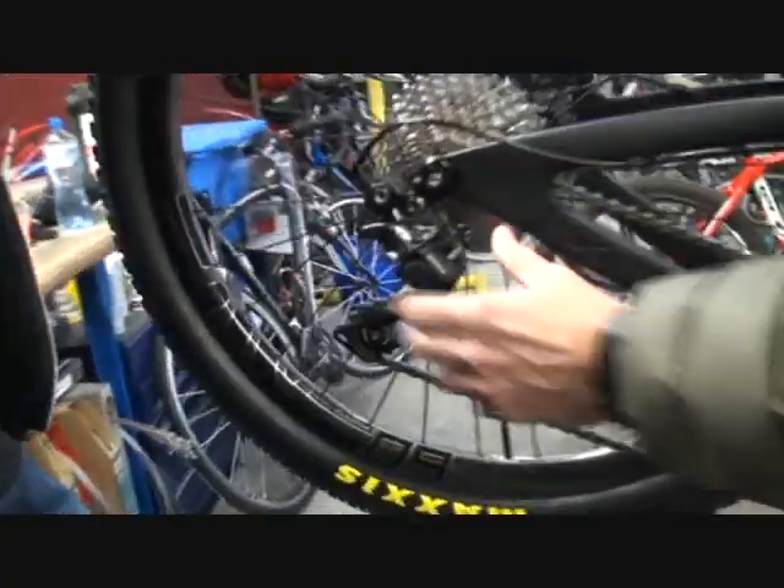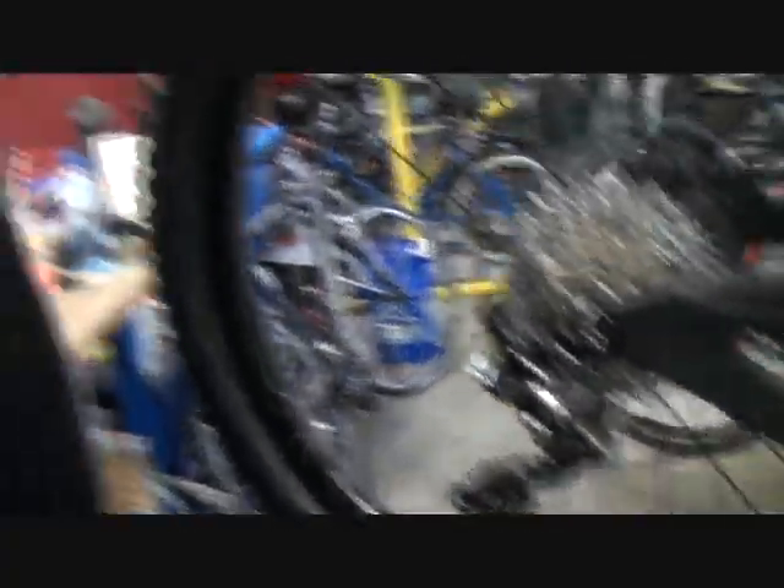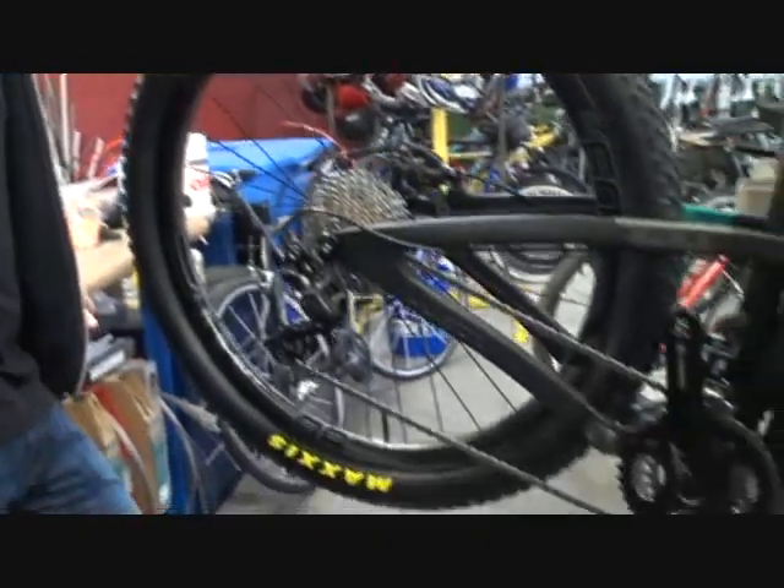Why wouldn't you just leave it on all the time? Because it's easier to adjust the derailleur with it off. But when I'm riding, you leave it on when you're riding. All right. So there's something else I don't touch — can't have a screwdriver, don't touch a switch. Can I ride the bike? Yeah, go ahead. All right, there we go.